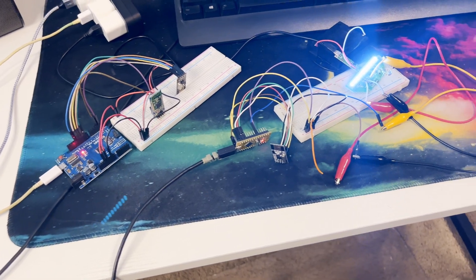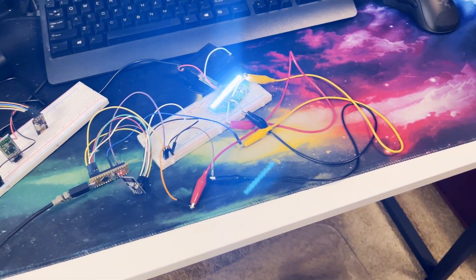There we go — the completed system all wired up. It is late, I am tired, but such is the engineering way.